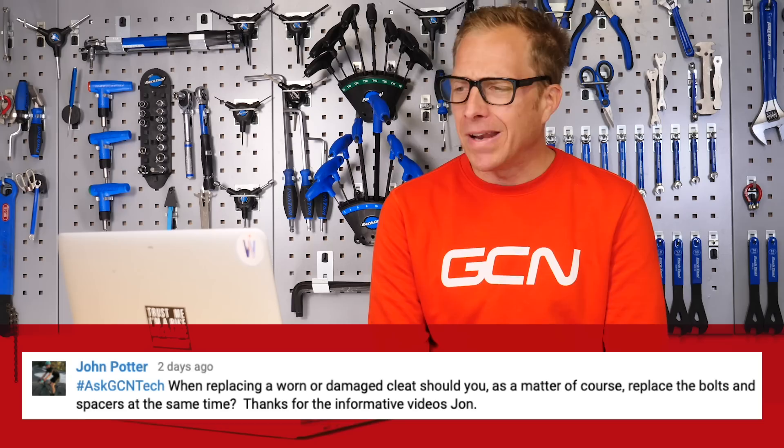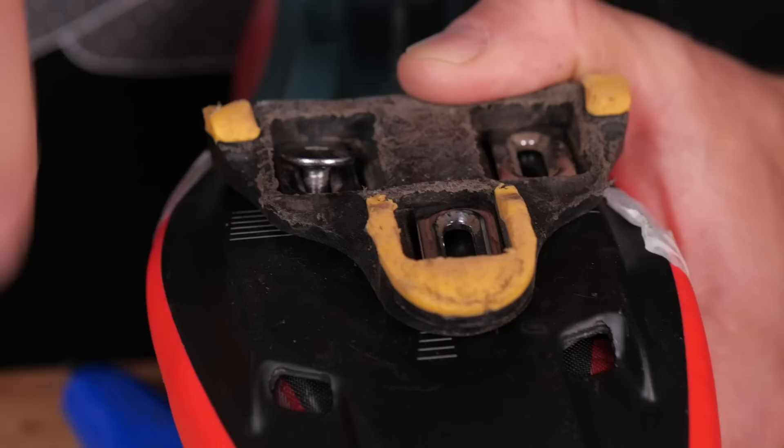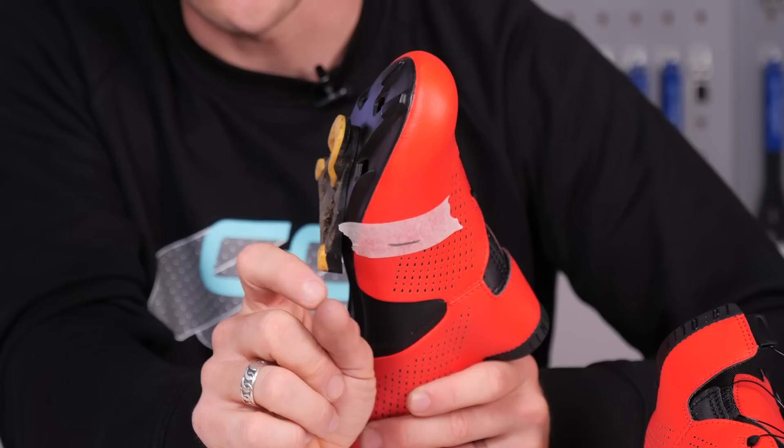Next up is John Potter, who says: 'When replacing a worn or damaged cleat, should you as a matter of course replace the bolts and spacers at the same time?' Right, it all depends on the current state of the heads of the bolts attaching your cleats onto the shoe. If they're starting to get rounded off, or they look like they've been touching the ground because your cleats have worn away, or the spacers are cracked — which can happen — then yeah, put the new ones on.